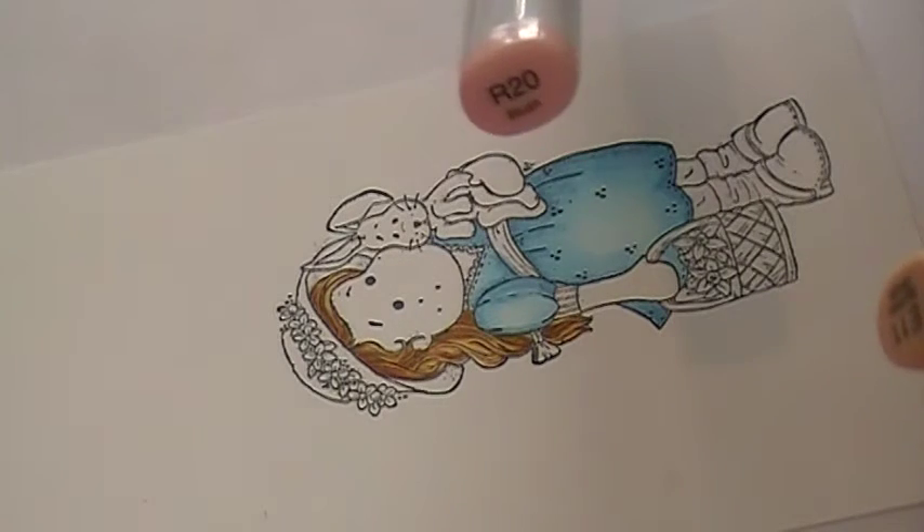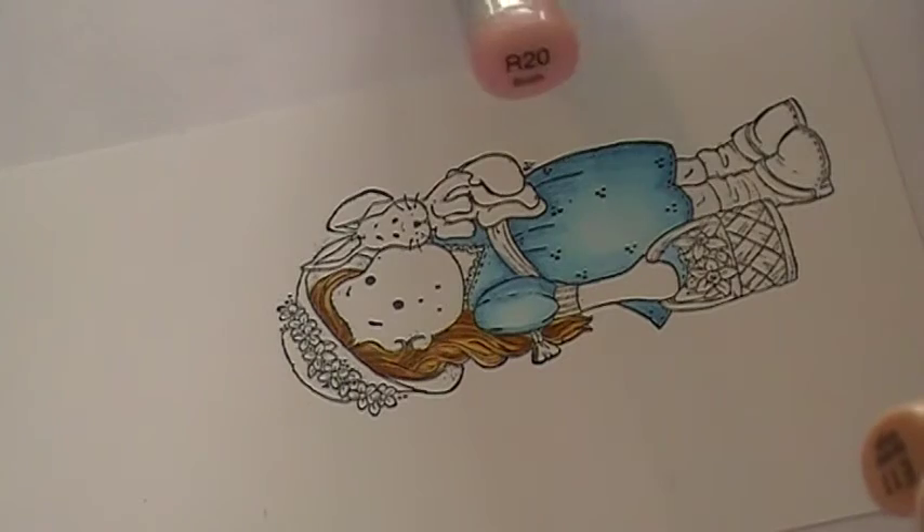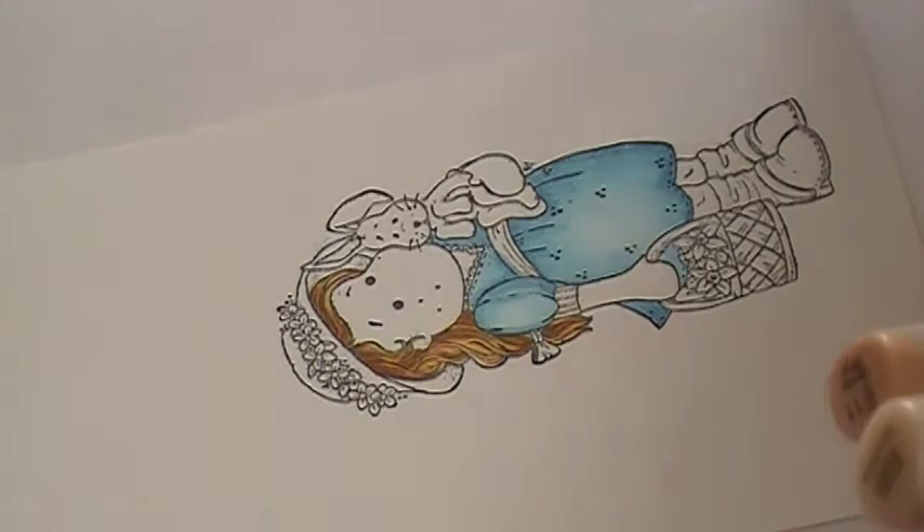I also sometimes use R81 for cheeks — it's a little bit of a more purple tone, whereas R20 is much pinker. It just depends on what I feel like doing on that particular day.